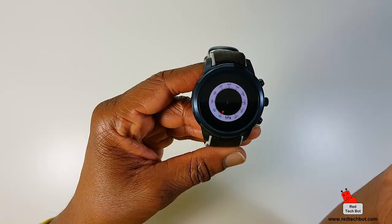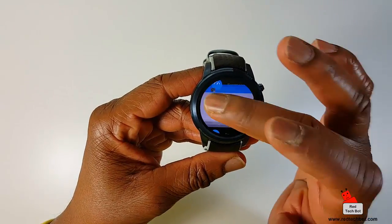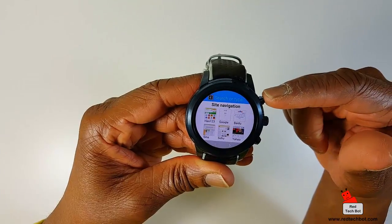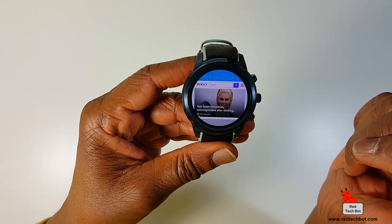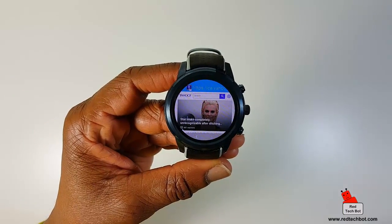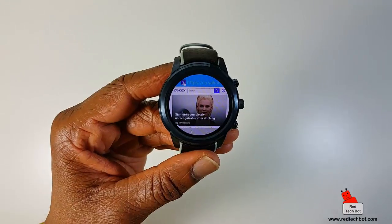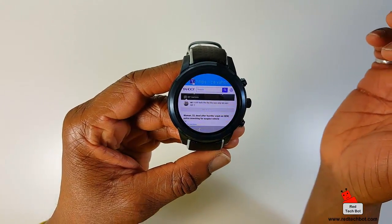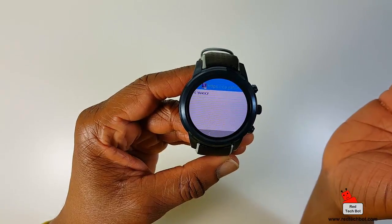There's a built-in barometer as well. Geez, what more can you ask for? It does everything. Of course there's a browser — you can browse the web since this has built-in Wi-Fi and I'm hooked up to my home Wi-Fi. Let me go to Yahoo for example. You can actually browse the web. The screen is 1.39 inches, capacitive multi-touch, with a resolution of 400 by 400 pixels. Funny enough, you can actually browse the web on this thing pretty comfortably. That's pretty impressive.